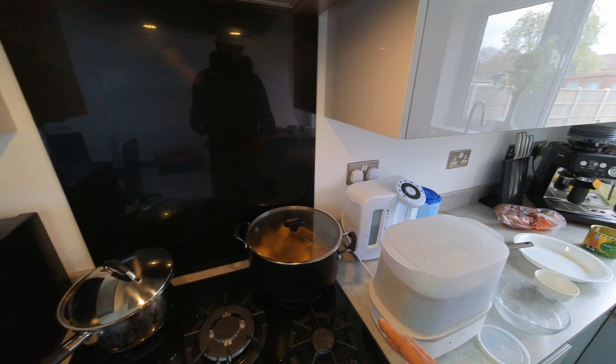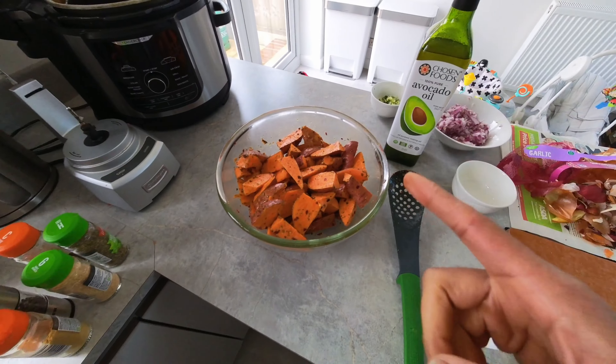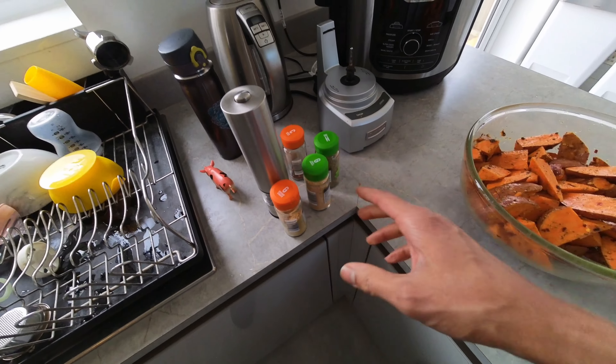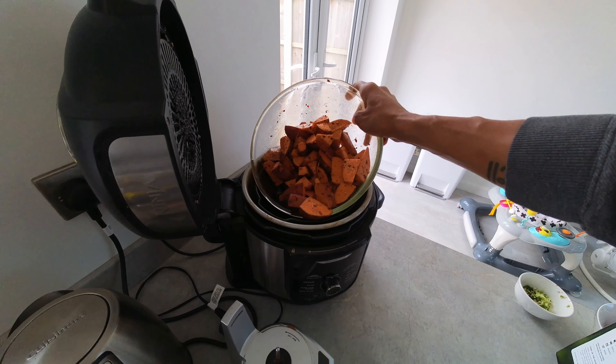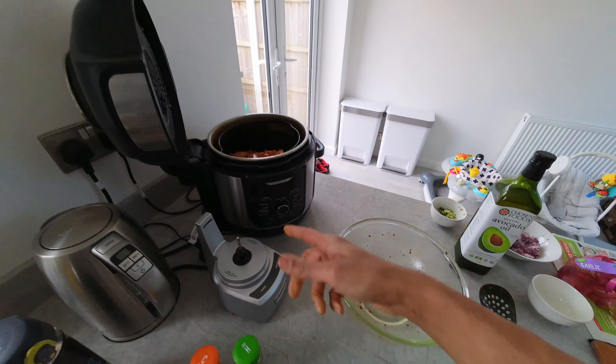While that's cooking, let's do the sweet potatoes. I'm making sweet potato wedges - very simple, you can season them however you want. I douse them in avocado oil with ground ginger, garlic granules, mixed herbs, crushed chilies, and black pepper, mix it all together, and chuck them straight into the airfryer for 35 minutes on air crisp.